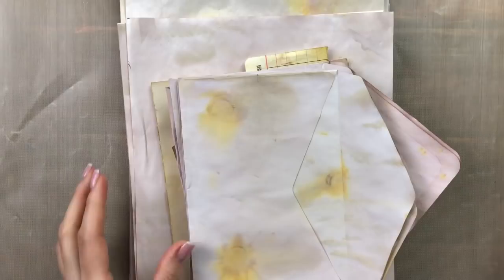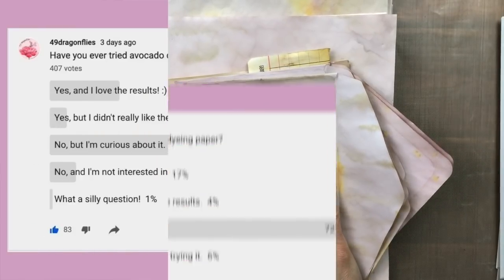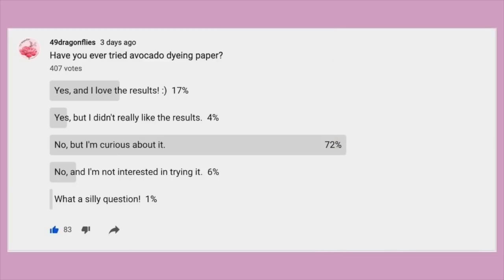Let me now show you the process of how I avocado dyed. I put a poll out on the community page on YouTube — thank you so much to everyone who participated. There were 407 participants, and the vast majority, 72%, replied to my question 'have you ever tried avocado dyeing paper?' with 'no, but I'm curious about it.' 17% said yes, they love the results, and 4% said yes but didn't really like the results. This is really helpful because it tells me at what level I need to pitch the tutorial.